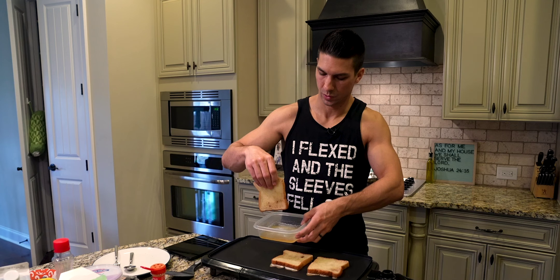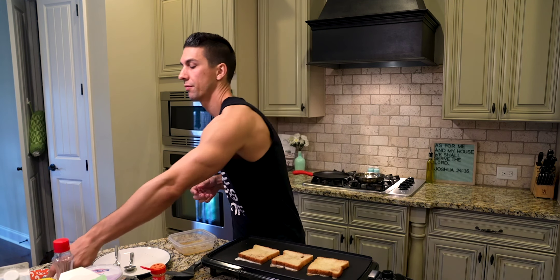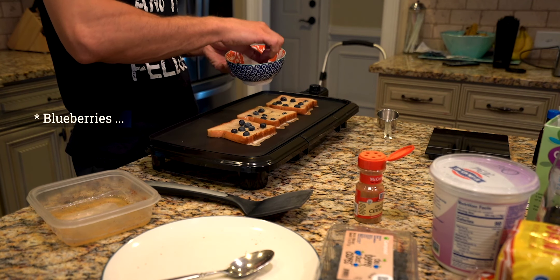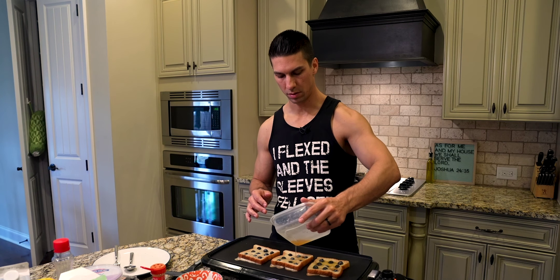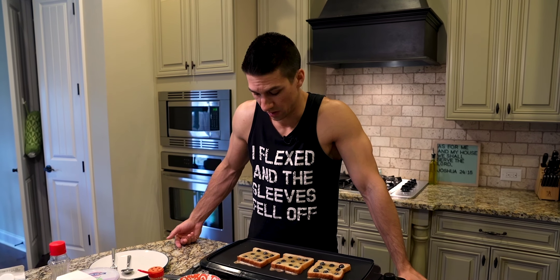A little bit more cinnamon for the last piece. There's our last piece — we have a little bit of leftover egg whites I'm gonna pour on, but first I'm gonna take my blueberries. I start with nine blueberries per slice — I like to use the bigger ones — and just do three rows of three and push them down into the bread. Then pour the egg whites on top, about an even amount on all of them, and let it soak in. Now we just wait — because there's so much egg white in here it takes a while to cook through.